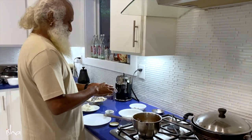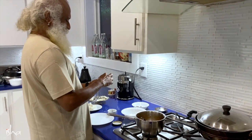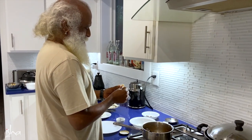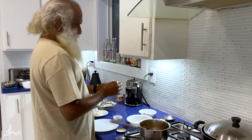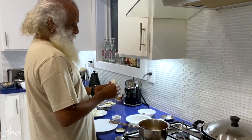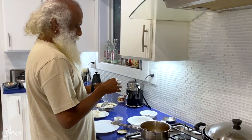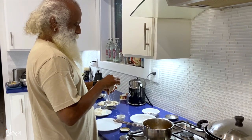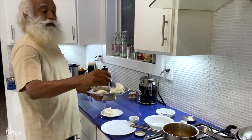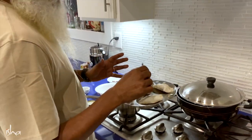Inside is jaggery. Jaggery is a kind of farm sugar — it hasn't gone through a factory process, but it comes out of sugarcane. We can also do this with palm sugar, but this is sugarcane jaggery and rice flour, and of course a little ingenuity in design. Steam it — this needs to be steamed, don't just heat it up as is. Needs to be steamed and served after that.